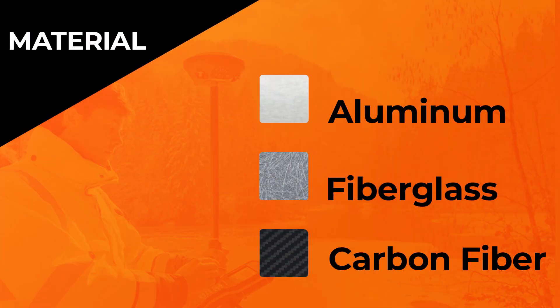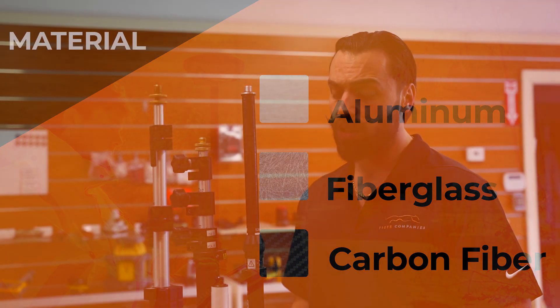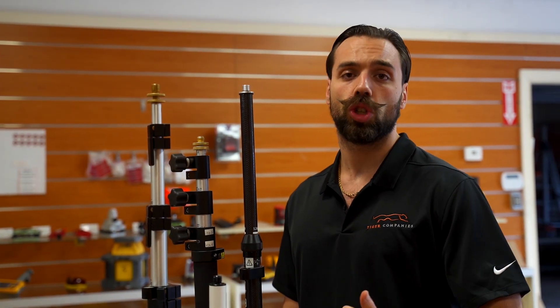The next factor you're going to want to look into is the material that these poles are made of. The three most common ones are aluminum, fiberglass, and carbon fiber. We do see a lot of guys going with carbon fiber these days just because it's lightweight and very strong.